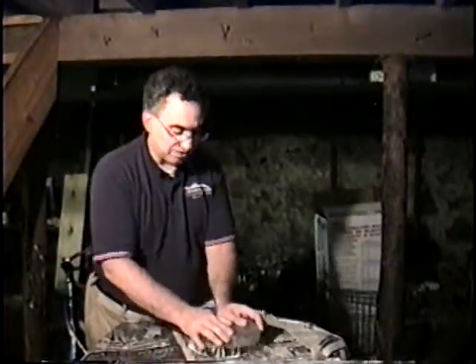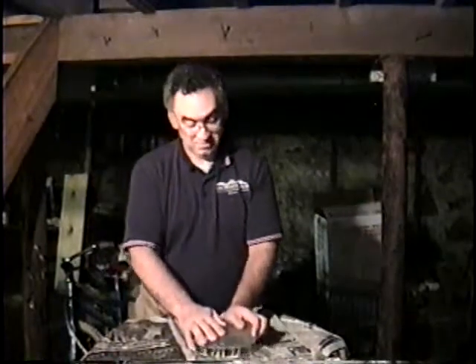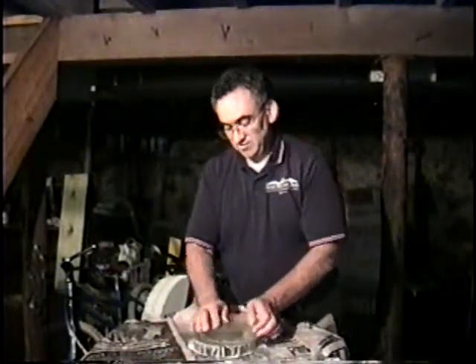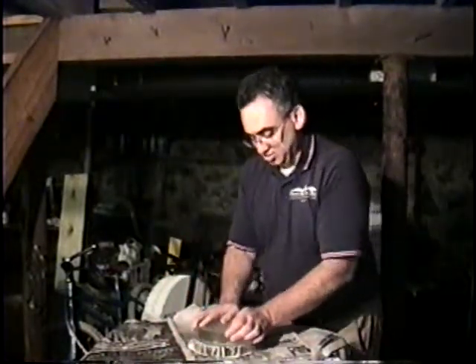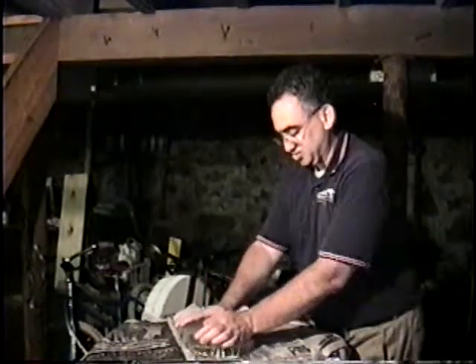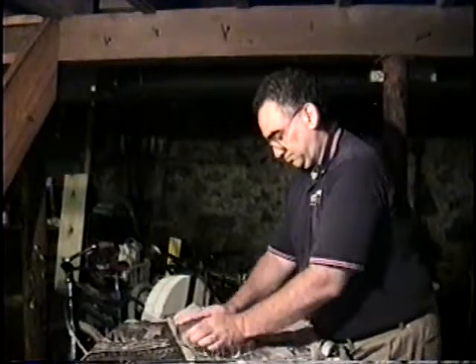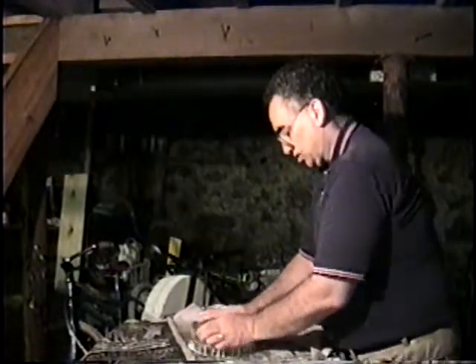Why am I not doing it by machine when I could? That's a good question. I guess this is just the way I'm comfortable with it. I'm fairly proficient at it, sore as it makes me. I guess it's good exercise also as I walk around the barrel.